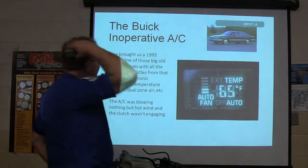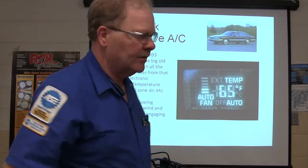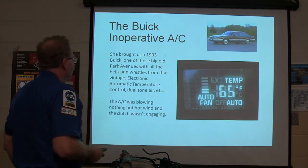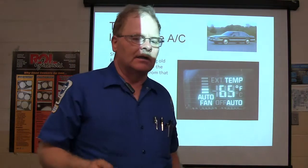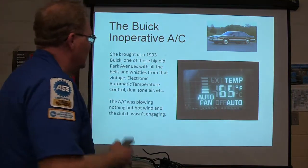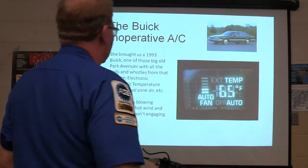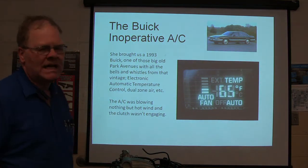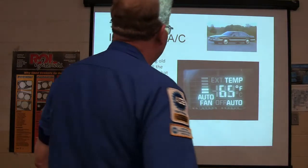The Buick AC — this is one we did here some time back. This '93 Buick, big old Park Avenue, all the bells and whistles. It had this fancy display on it, and it was a two-zone deal. The AC was blowing nothing but hot wind, and the AC compressor wasn't engaging.